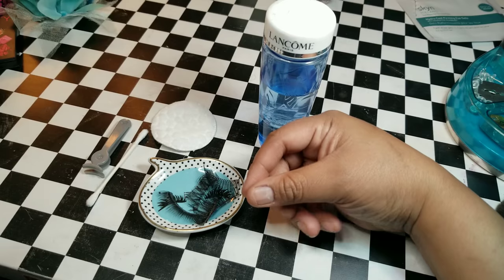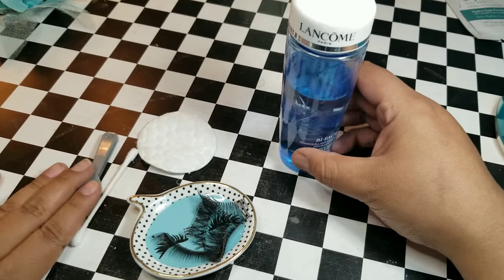So today, if you read the title, then you know that this is How to Clean Your Eyelash Falsies.